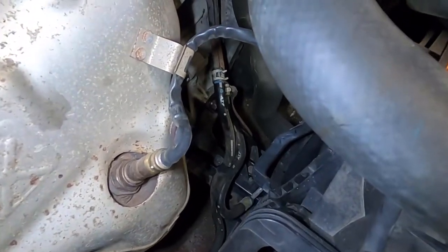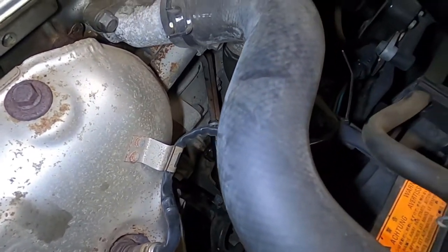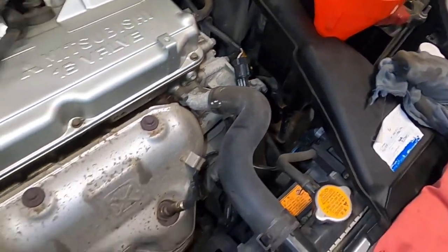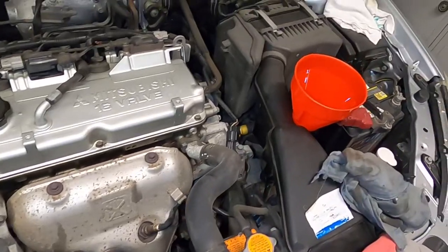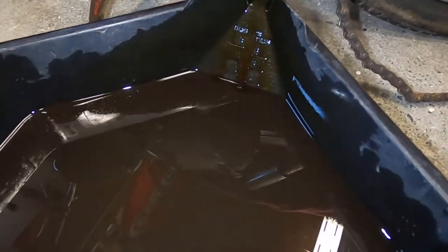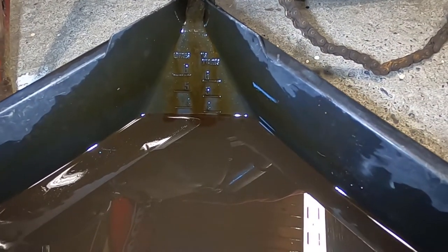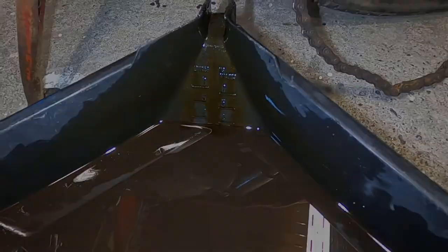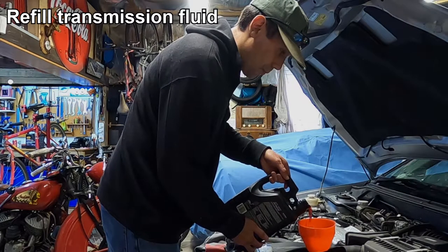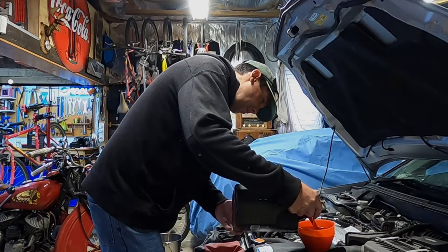We've got our oil cooler hose connected back up to the transmission. Now it's time to fill the transmission with oil. I'm not too sure on the exact quantity this gearbox takes, but judging by the quantity drained we have just under four litres of waste fluid. So I'll put in just under four litres and then use the dipstick to check the level and fill if needed.